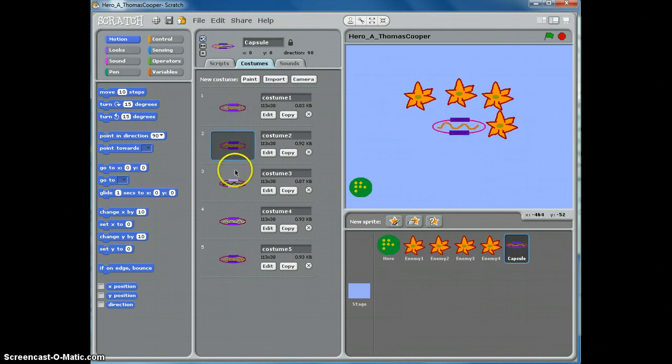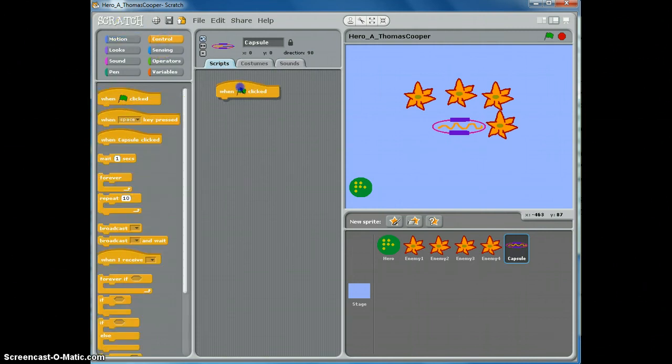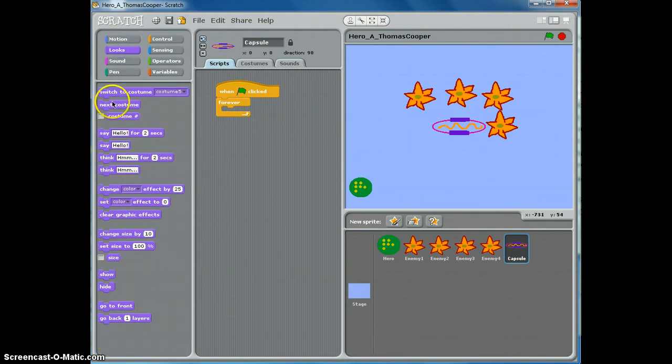Now as you click through these costumes, you can see how your capsule will be animated. We need to add the code to animate it, so go to the scripts panel, then the control panel. When the green flag is clicked, we want our capsule to continually change costume, so use a forever block. Then go to looks and use next costume.